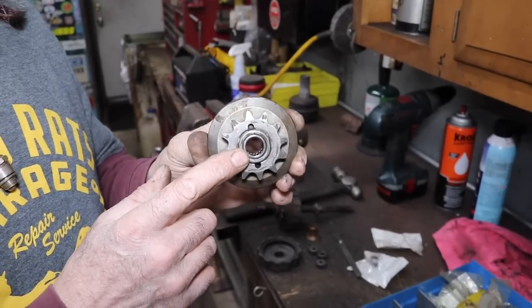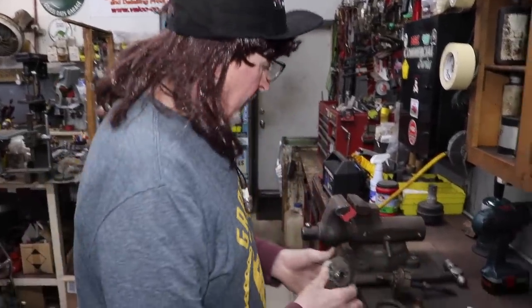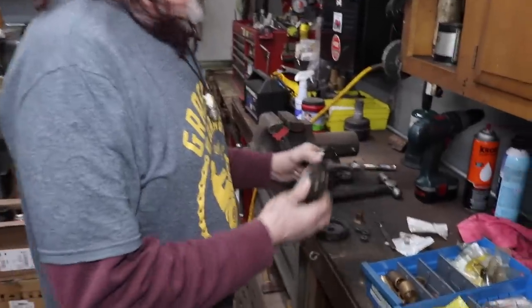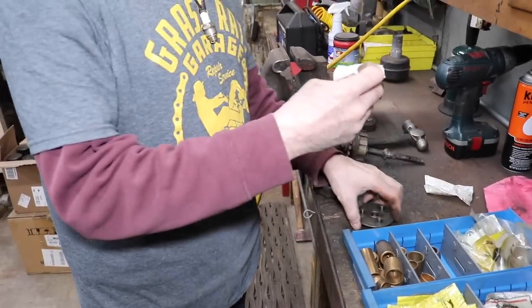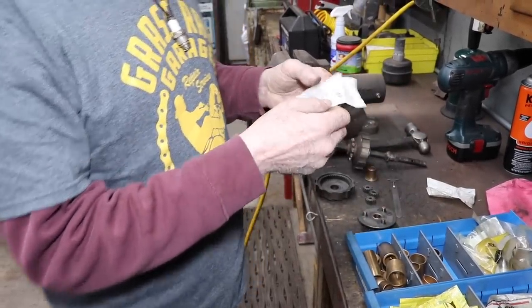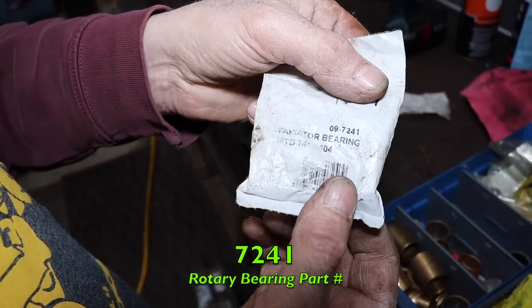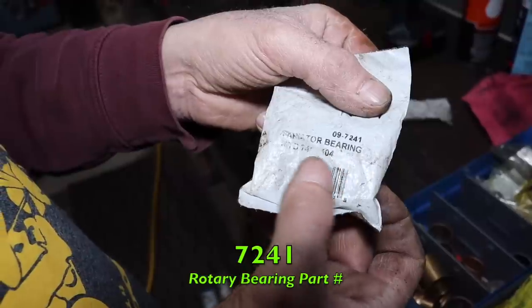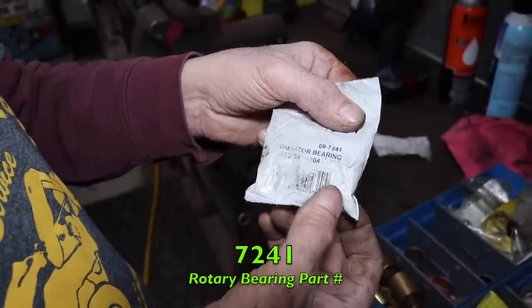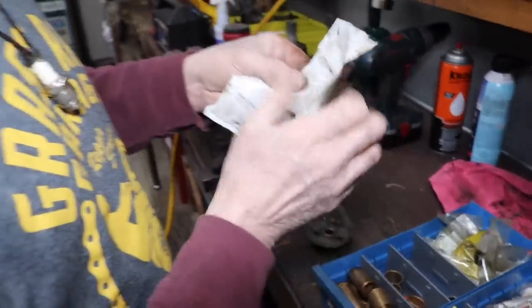So maybe you're a mower shop owner and one of these track snow blowers comes in for repair with this stuff all worn out — that's what you can do to fix it. Rotary sells that variator needle bearing. The MTD part number wore off the bag, but that's the rotary number.